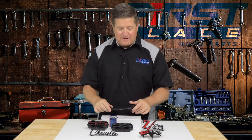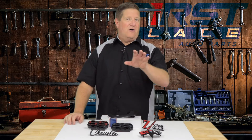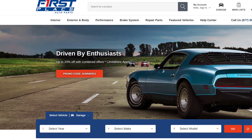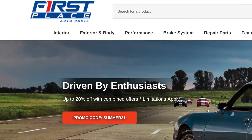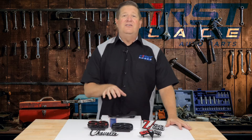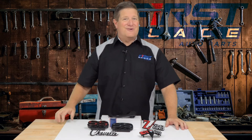Trim Parts is a high-quality restoration manufacturer of all the emblems and trim parts for your American muscle car and truck, and you can find them at First Place Auto Parts. Make sure you go to First Place Auto Parts — it's open 24-7 on your easy-to-use website. Find these new kits from Trim Parts and get the Restomod products you need for your car.